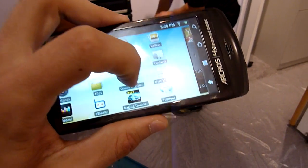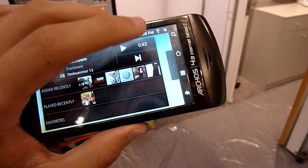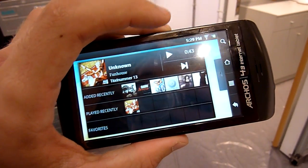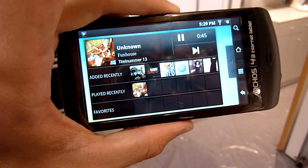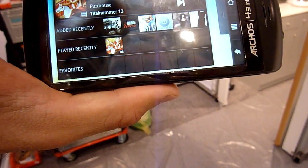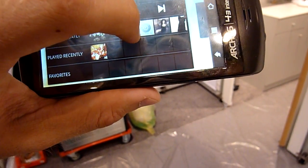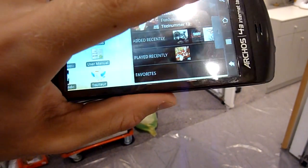It has a capacitive touchscreen so it works really well, as you can see here. It has nice features built in to this Android 2.2 version, like the music player — it has, for example, automatic cover download. We can do the whole thing full screen, and then there are of course your regular home screens.